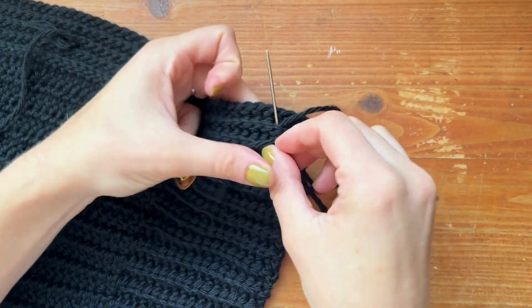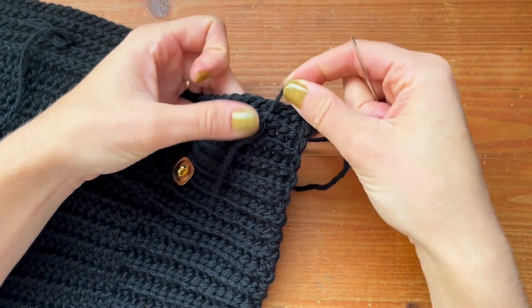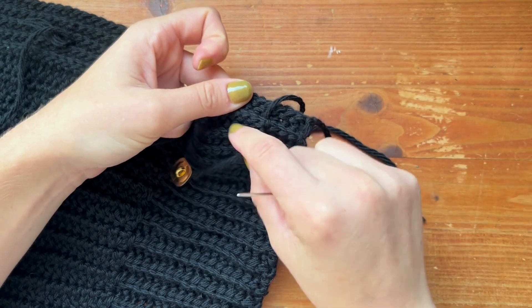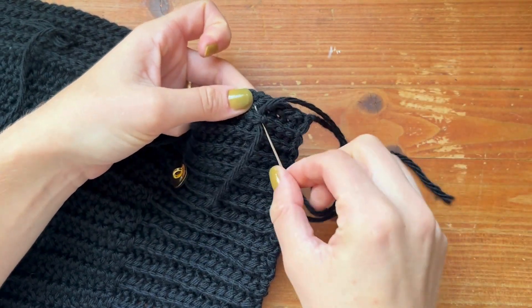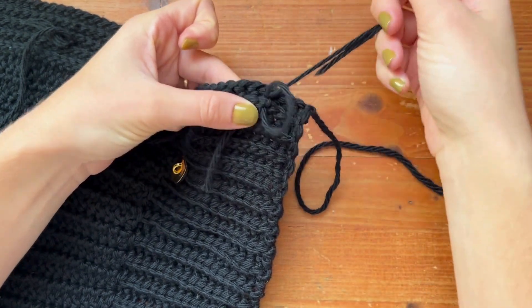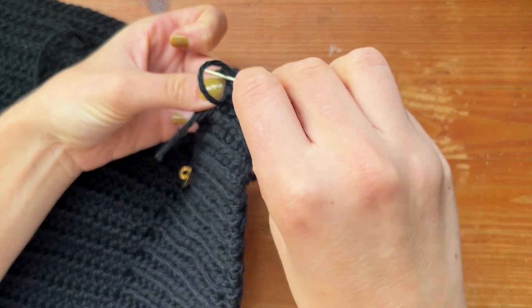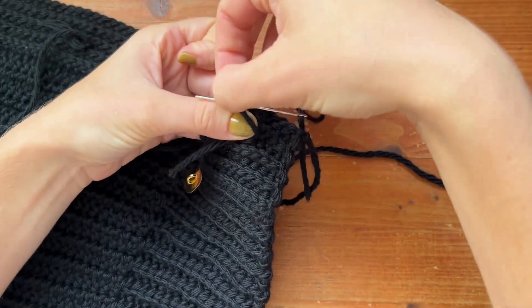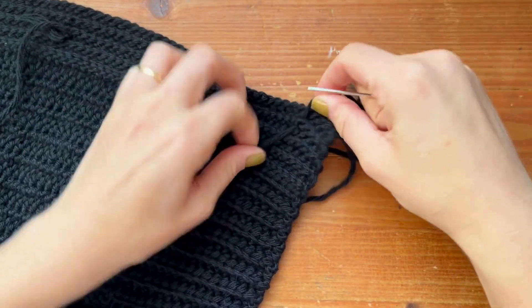Then we're going to go through that stitch again and pull it through. We're not done here because if you pull hard, this little end can come through. So again, we're going to insert our needle into that same stitch, keep pulling and you're going to have this little loop here. Insert your needle back into that little loop and pull through.